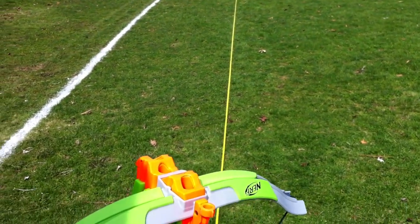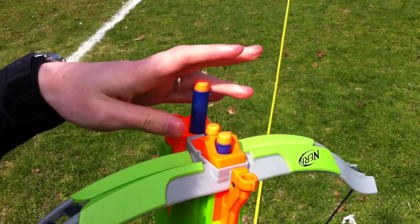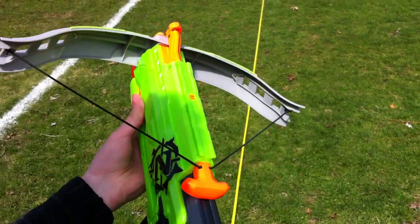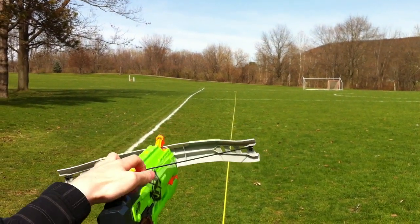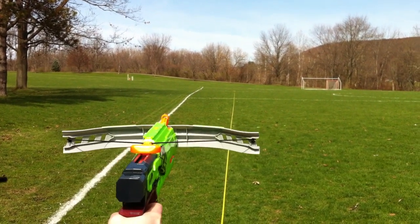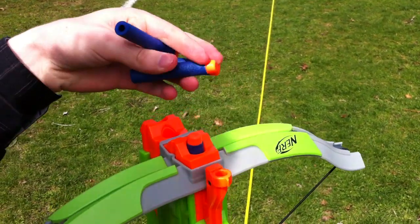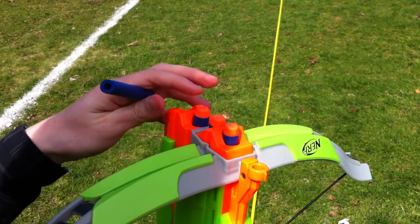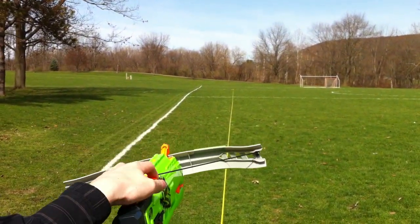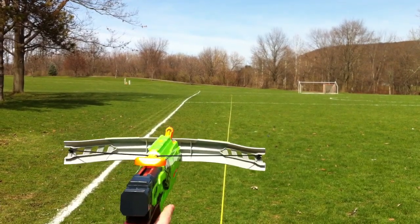Okay, first four shots off. On this one, because it's in sets of four, I'll end up doing twelve shots instead of ten. There's another four elites loaded in.